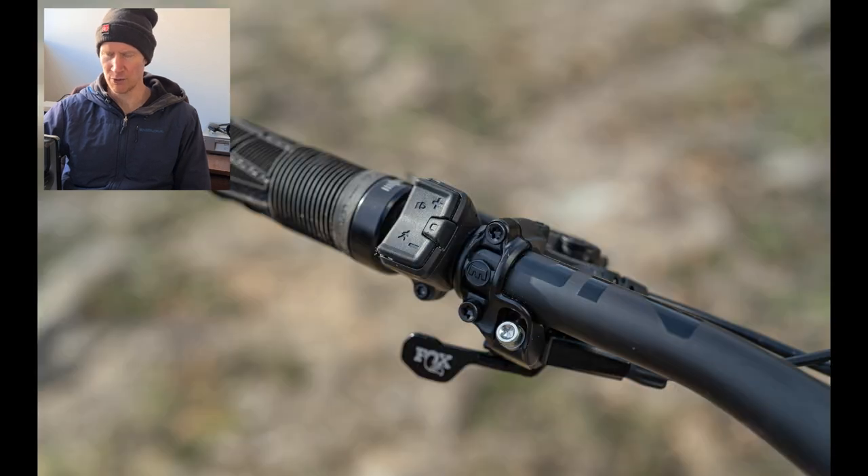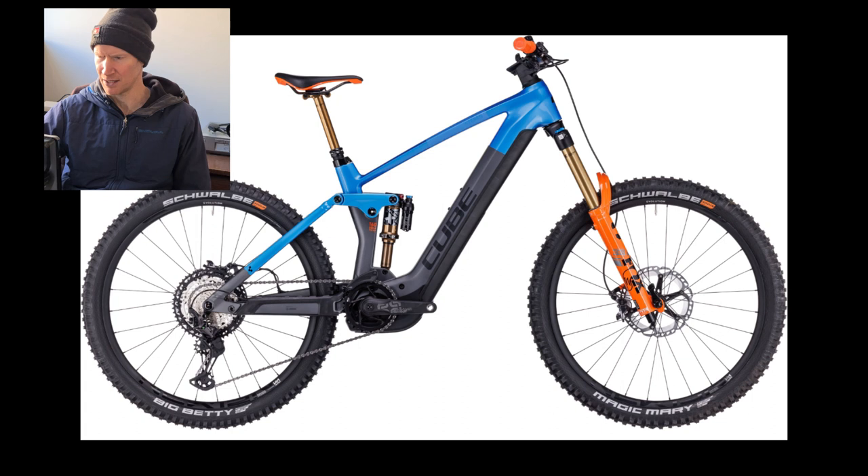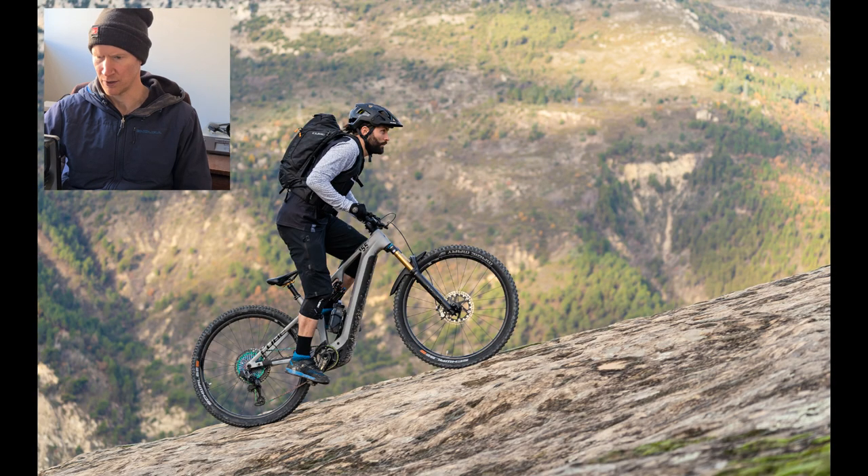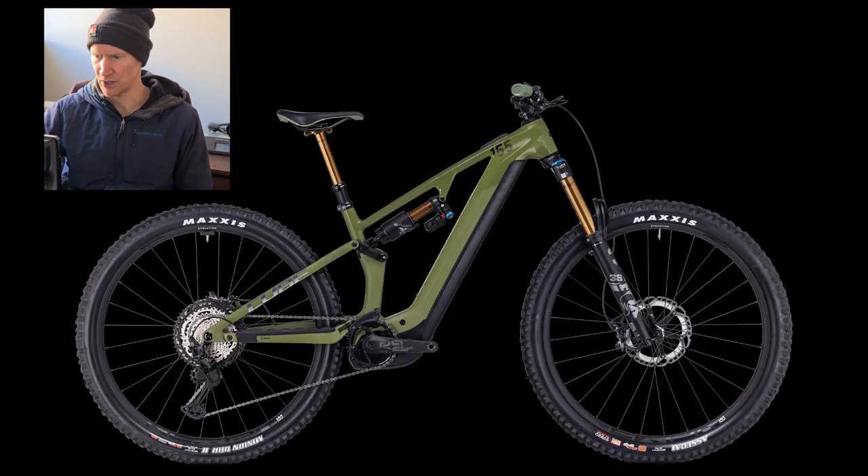At £8,099 for the TM, it is a price hike over the Stereo 160, which is an absolutely amazing bike. So we'll have to see how keen people will be to take these up over what are the phenomenally priced 160 or 140 models. The TM comes in gloss green and matte green, which looks a little bit like Action Team spec.